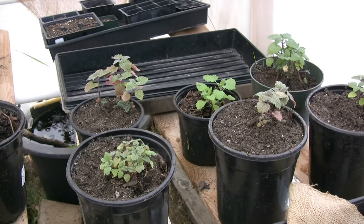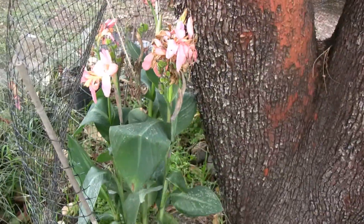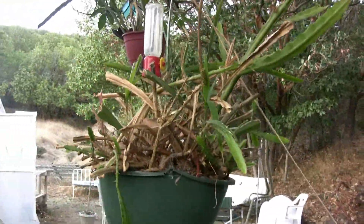I planted a couple weeks ago, so they're looking pretty good. Coming here real soon, I have roughly about five pounds of catnip I have to plant. Check this out — look at this guy, that is awesome! And then look at that guy — he's going in the house, too cold for him now.